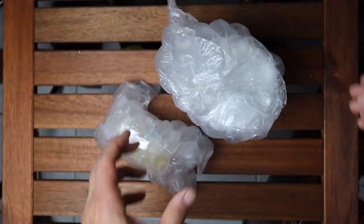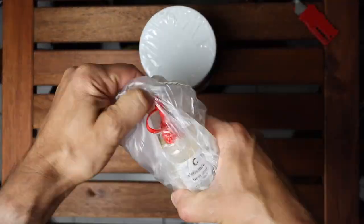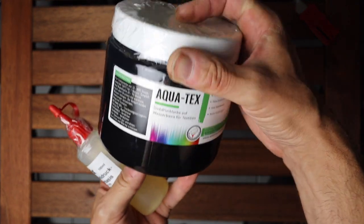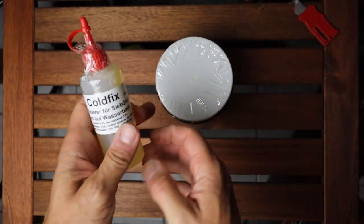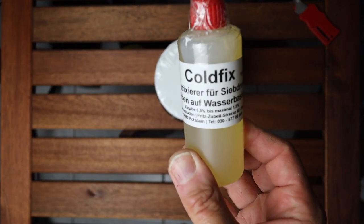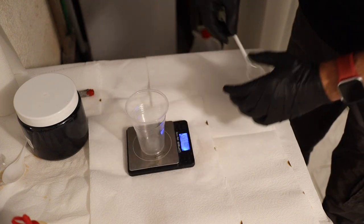He didn't have the ink in his shop so I tried to find it elsewhere. I was not able to find it locally, so I called a shop in Germany and asked for one suitable for my tent. The owner was super nice and explained what paint I should use and that I need an additional cold fix so it cures at normal temperature.